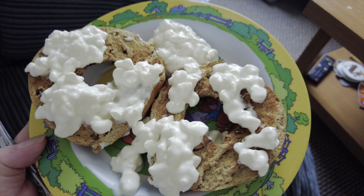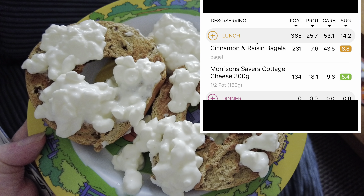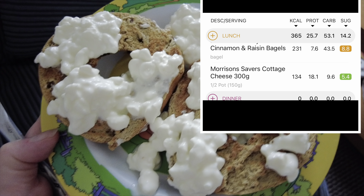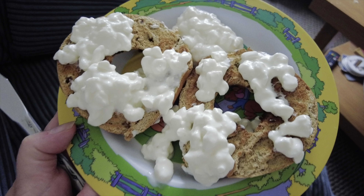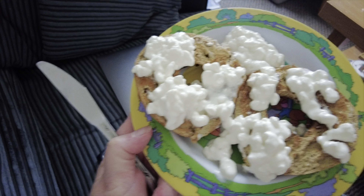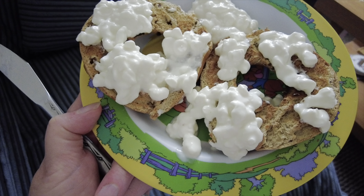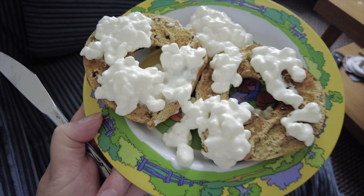Right, it's a bit messy but I've got one cinnamon and raisin bagel toasted with some cottage cheese. It's really hard to put on so I've got this knife and I'll eat it as nicely as I can.